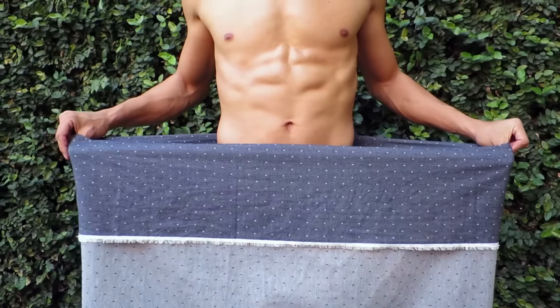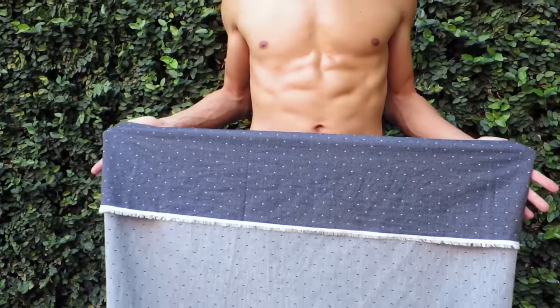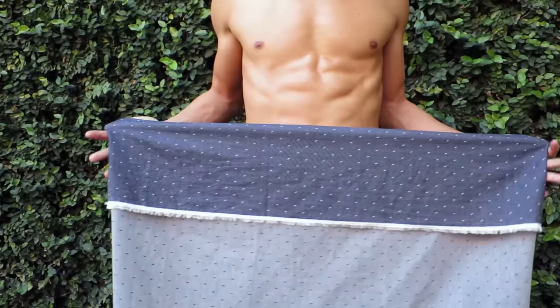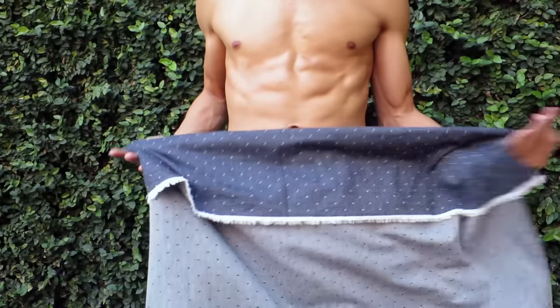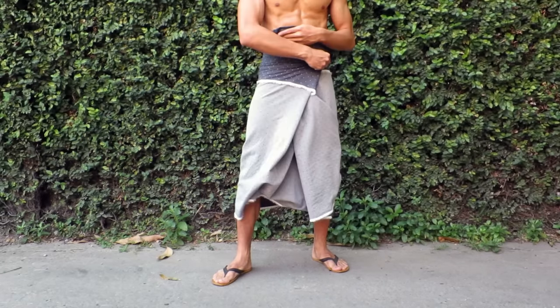First, hold the longi as wide as possible. Swing one arm across your body, bringing the longi tight against your belly. Make sure the fabric in the middle around your belly does not fall down. Keep your first hand tight against your waist, then swing your opposite hand underneath the first.